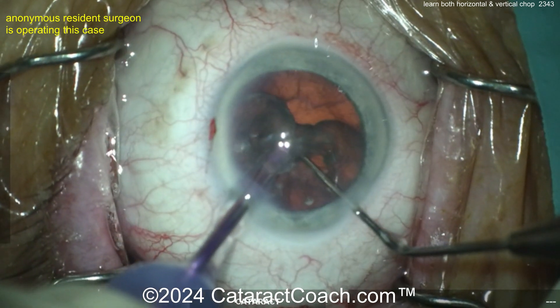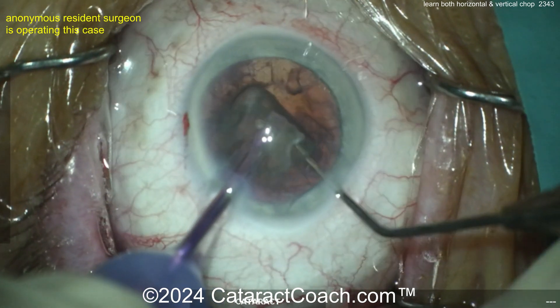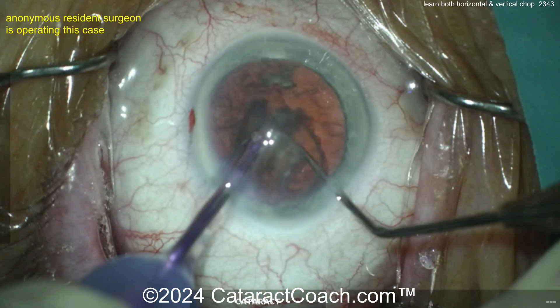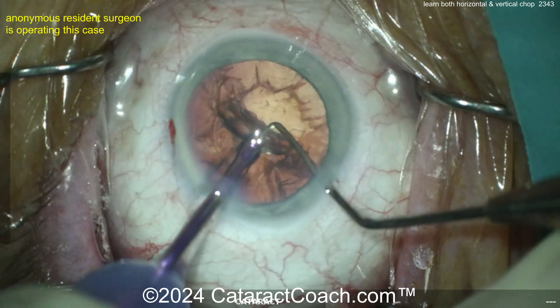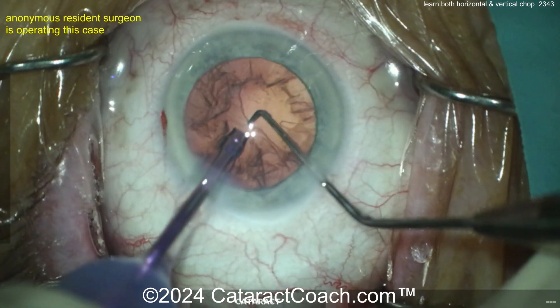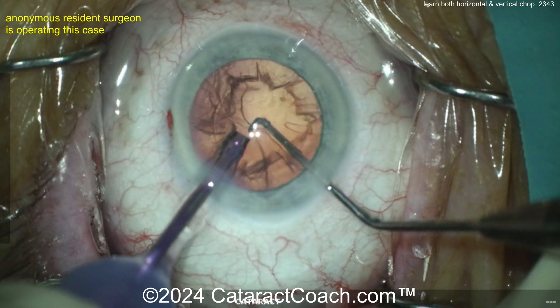Here's the epinuclear shell. In both these cases, the resident basically chopped the endonucleus and left the big epinuclear shell intact, then that's aspirated out at the end — a beautiful technique. So if this young resident did a great job, keep on learning and take the advice and instructions we've given here to become better. But if this young resident can learn the chop, I promise you can learn it too.